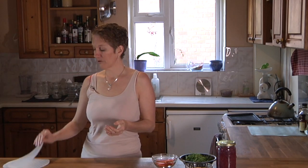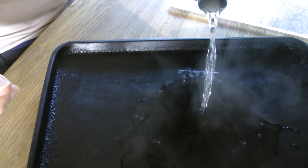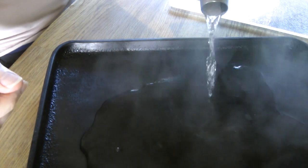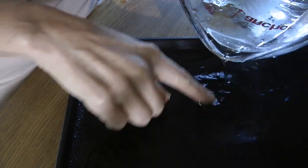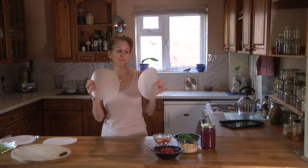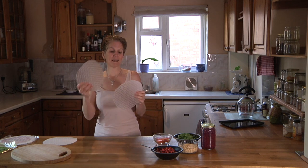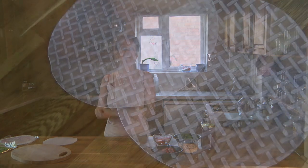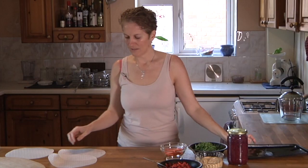The first thing we need is some water to soak the rice paper in. I'm going to get some tepid water — not too hot, not too cold — and put it in a tray so I can dip in my rice paper wraps. I'm going to use two rice paper wraps for every spring roll, doubling them up, and create a figure-of-eight shape when I lay them down.